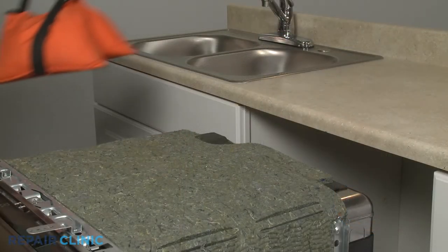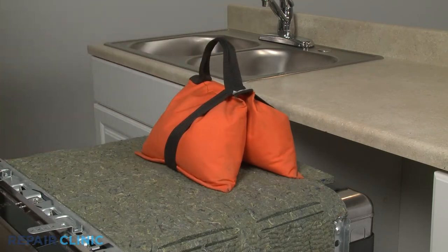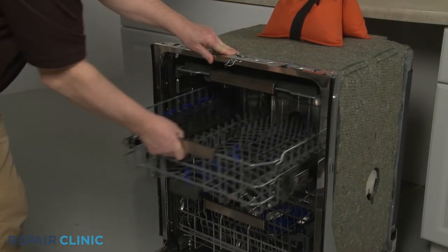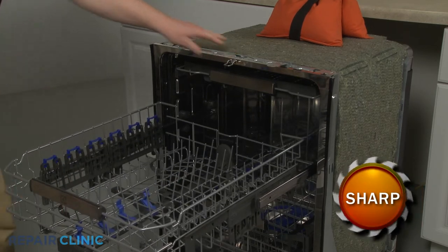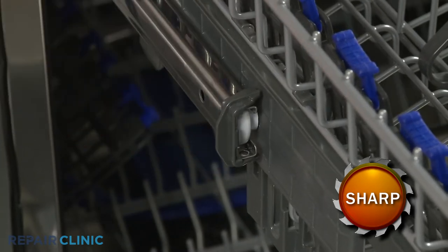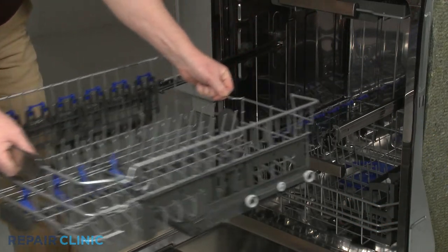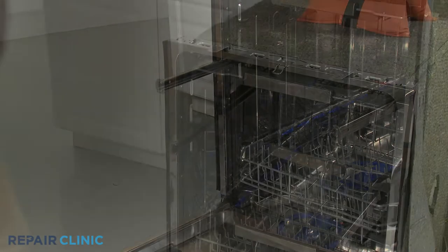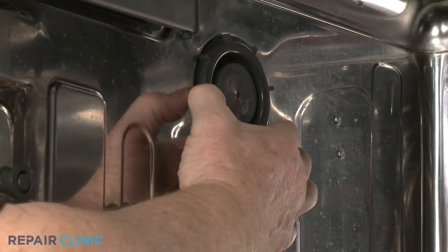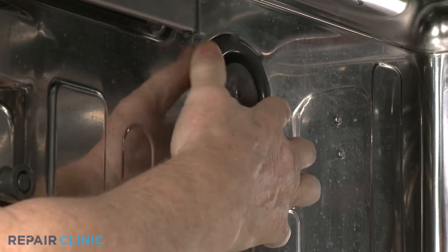Place a weight on top of the dishwasher to help stabilize it. Pull the upper dish rack out and rotate both front stop clips outward to fully remove the rack. Pull out the top rack. You can now rotate the air duct cover counterclockwise to remove.